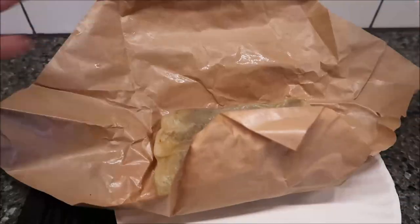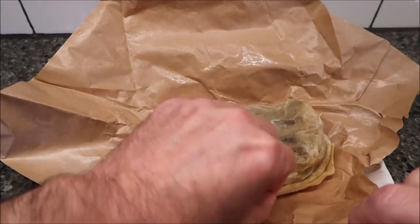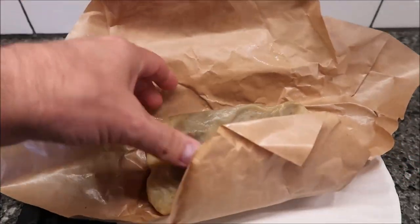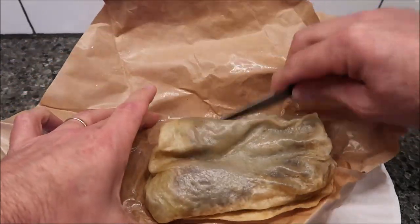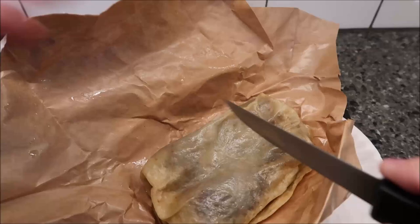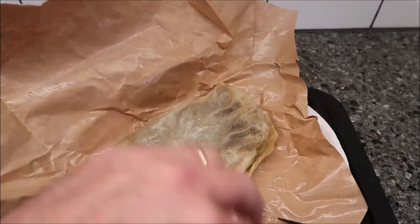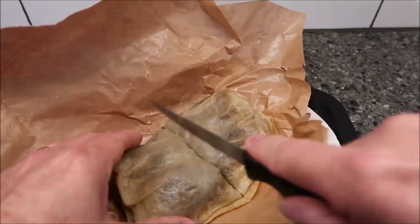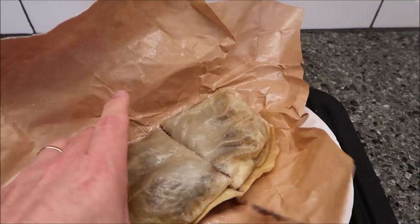Tell you what, it's a very wet burrito — very wet all over. It's kind of soggy. I'm going to cut it in half and see what it looks like. It looks pretty well stuffed, but it's very, very wet. It's a big burrito though — it's full of stuff.